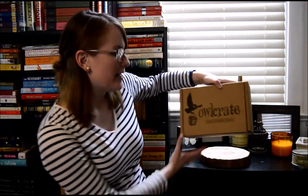Hello and welcome to another Owlcrate unboxing. This is the April Dystopia Owlcrate box. I'm really excited. I don't know what would be in here, so let's get started.